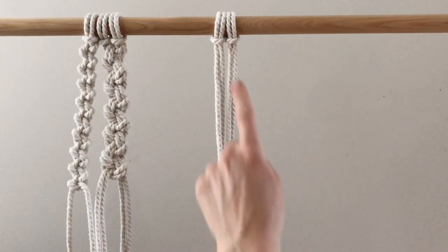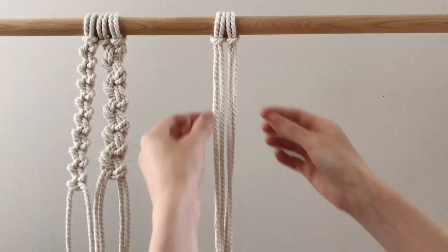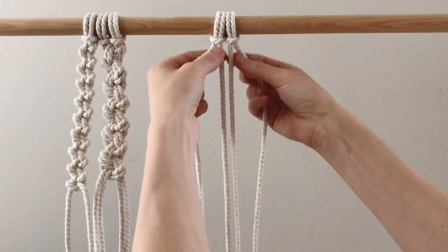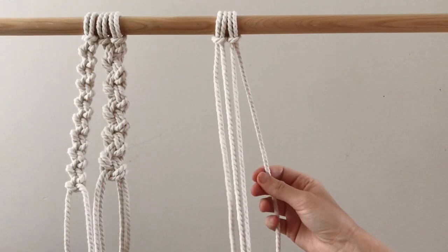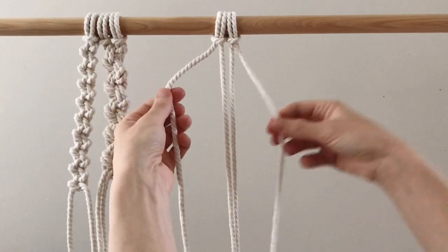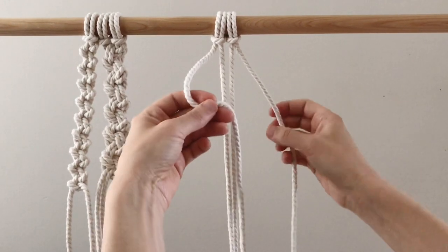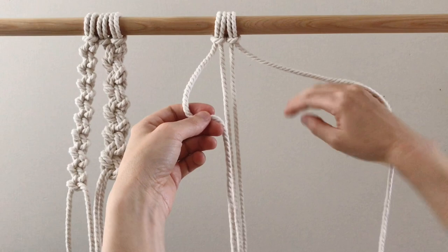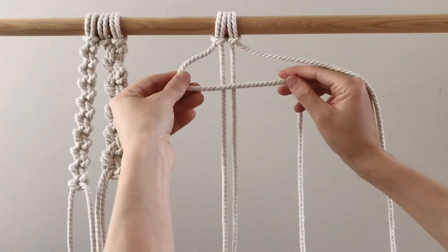The third way uses four ropes with two lark's head knots. The center two ropes will be our guide ropes all the way through, and only the outer left and outer right will be the working ropes. We leave the right hand side out and make a figure four over the center two, just like before.